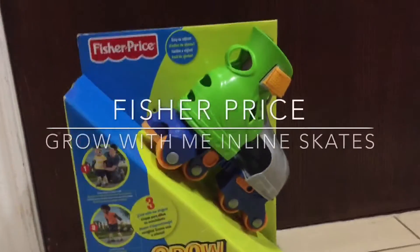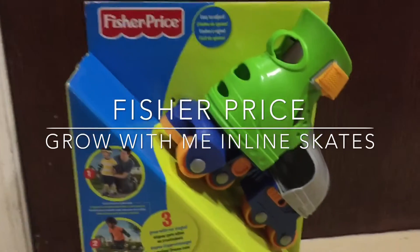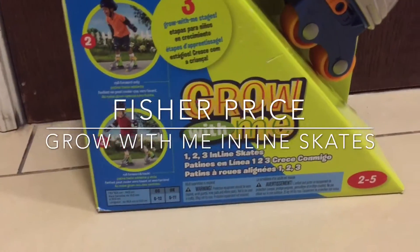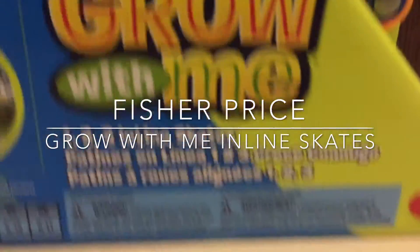Hi guys, welcome back to TDOTtoys. Today I'll be reviewing the Fisher-Price Girl's Inline Skates, for ages 2 to 5.